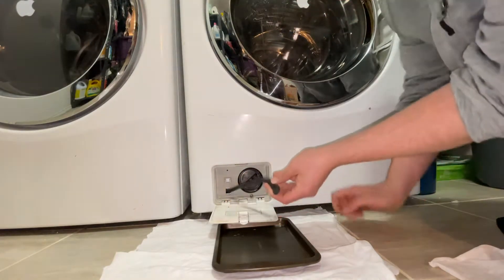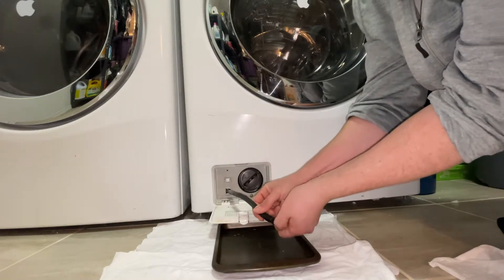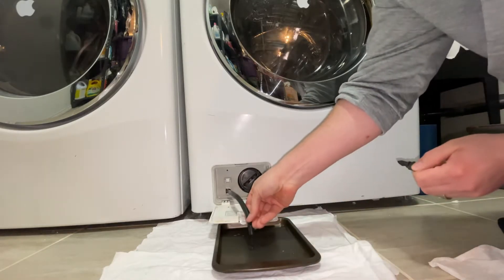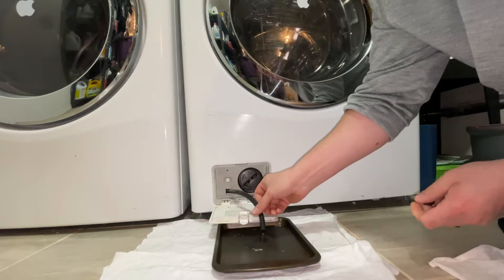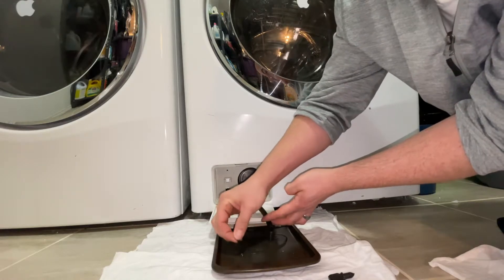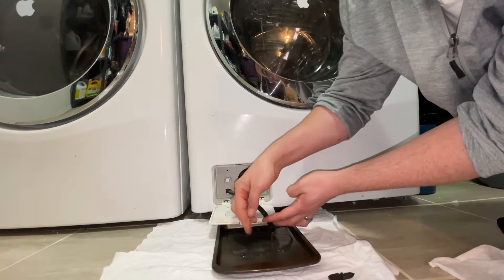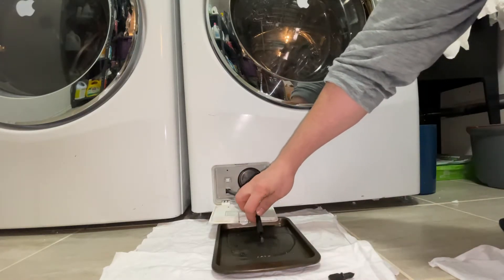We're just going to pull it out. We're going to have a little tray sitting here. And you're just going to pull this little cap off and drain out any excess water. And as you can see, there's a little bit of nasty stuff that came out of there. So we're just going to wait until that drains out.